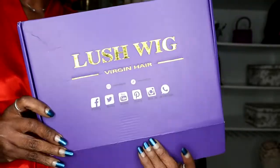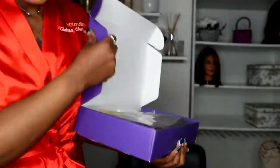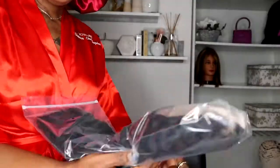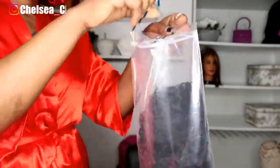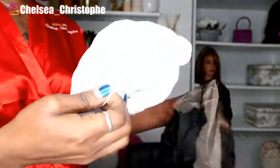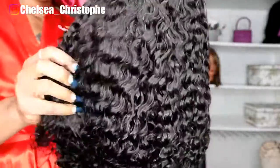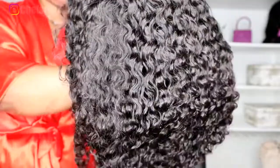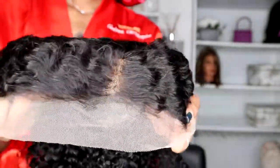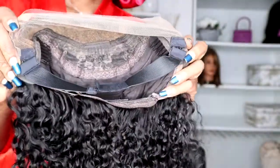Today I am working with this unit from Lushwig. It was kept in this gorgeous pack and it came with a cap, wig, pair of lashes, a comb, and hair clips. That is the wig. The length of this hair is 14 inches, the density is 150, the cap size is 22.5, the hair is coily, and the construction of the wig is a lace front coily bob wig.